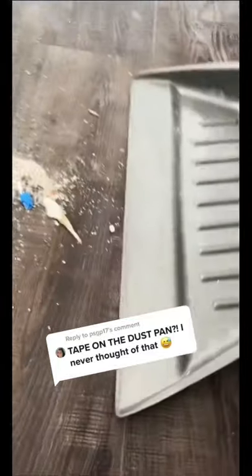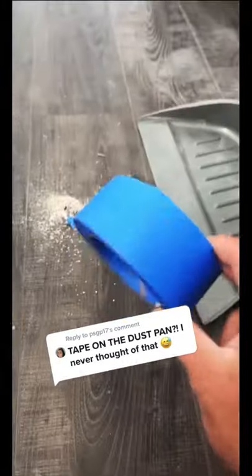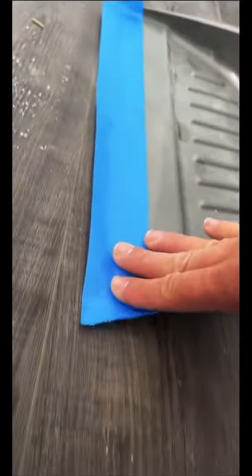Hey guys, Mr. Jalapeno here. So I got this comment on the last video, and it seems like a lot of people like this little hack with the blue tape and the dustpan. As you clearly saw, the dustpan was not flushed to the floor, so every time you sweep and try to get the trash into the dustpan, it just goes underneath it.